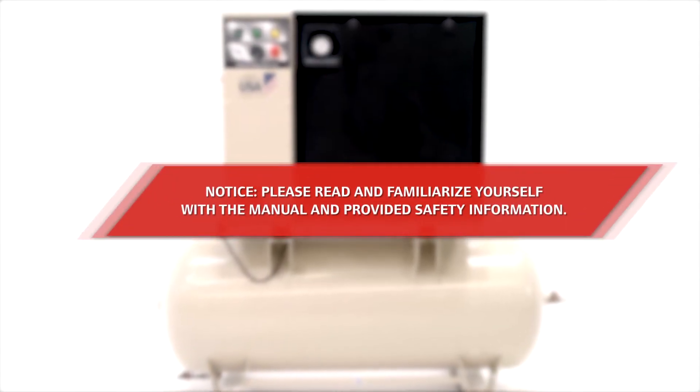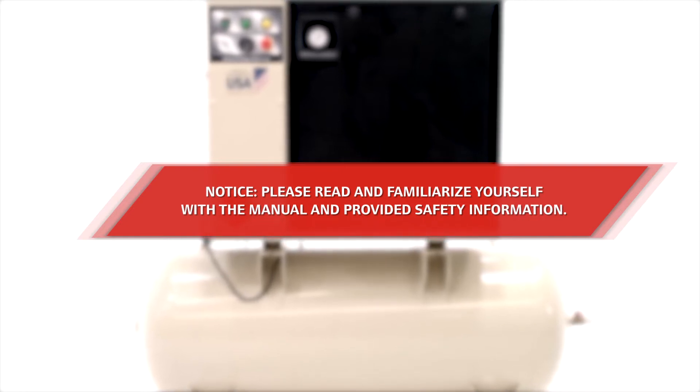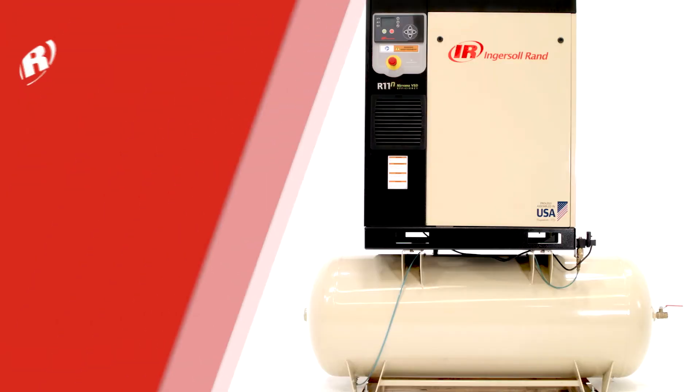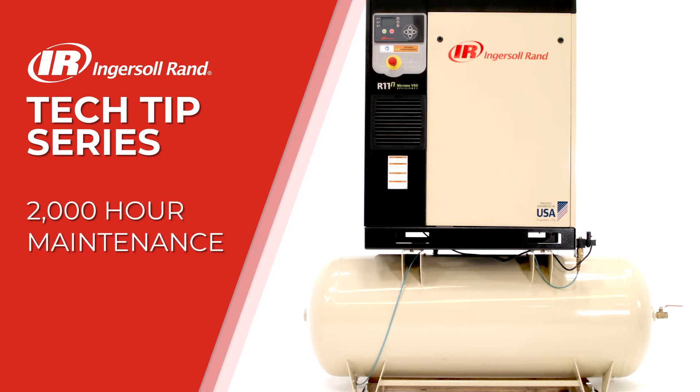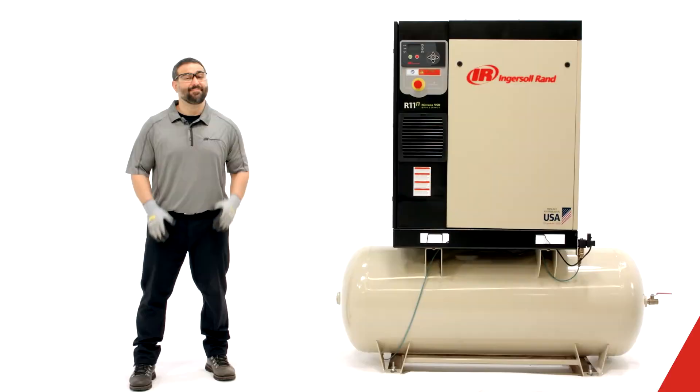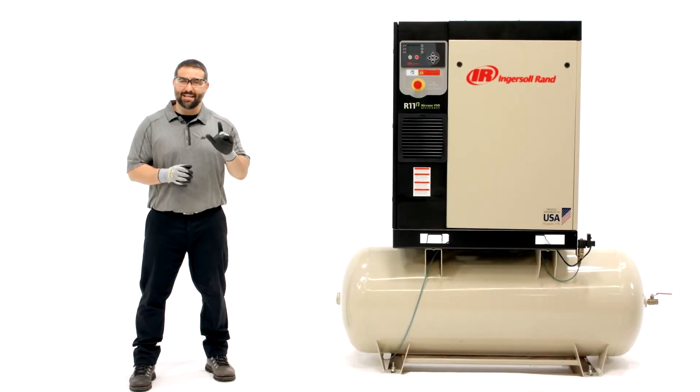Please read and familiarize yourself with the manual and provided safety information. Hello and congratulations on the purchase of an Ingersoll Rand air compressor. To get the most out of your machine and extend longevity, always perform preventative maintenance at the designated intervals listed in your maintenance manual.